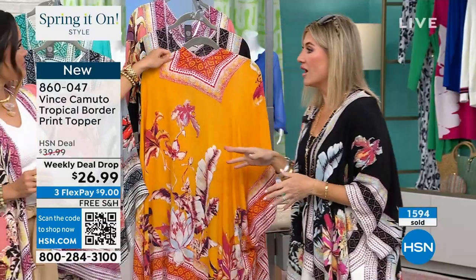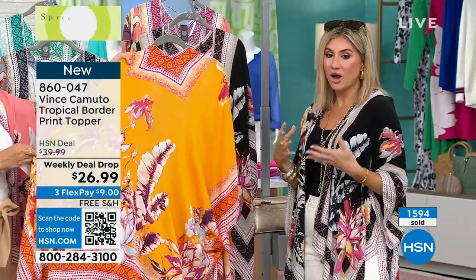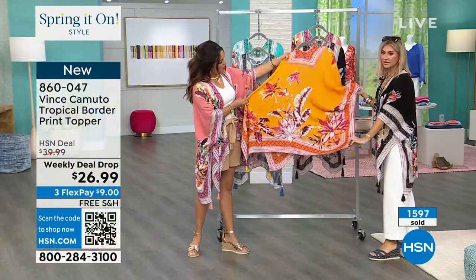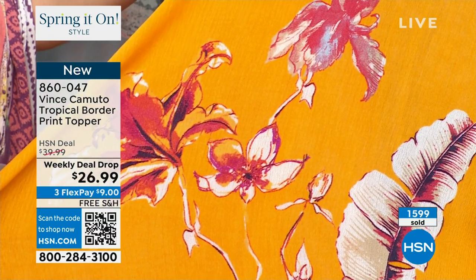I always love to throw this on if I just got out of the water and need to run to the bathroom. It gives you that coverage you're looking for without the bulk, without the weight. And look at the marigold - isn't that pretty? I love that paired back with the pinks and the whites, and there are little bits of like a plum color mixed in there.